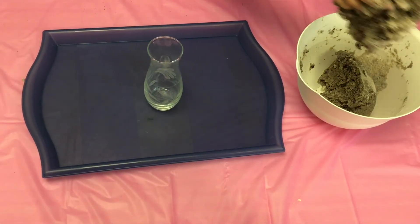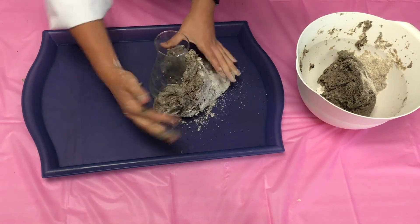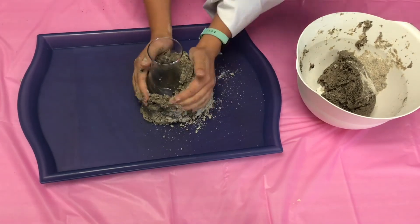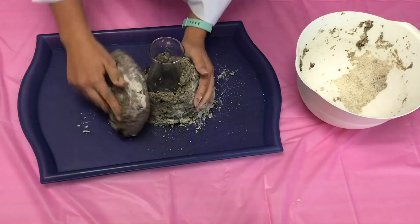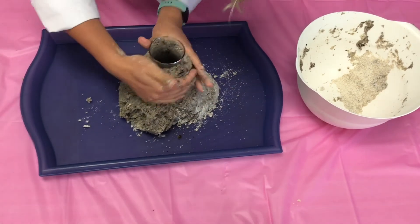Once your dough is ready, you can start forming it around your container. So we're just using a vase, and you just build your dough around the container until it looks like a volcano. Just keep adjusting until you are happy with how it looks.